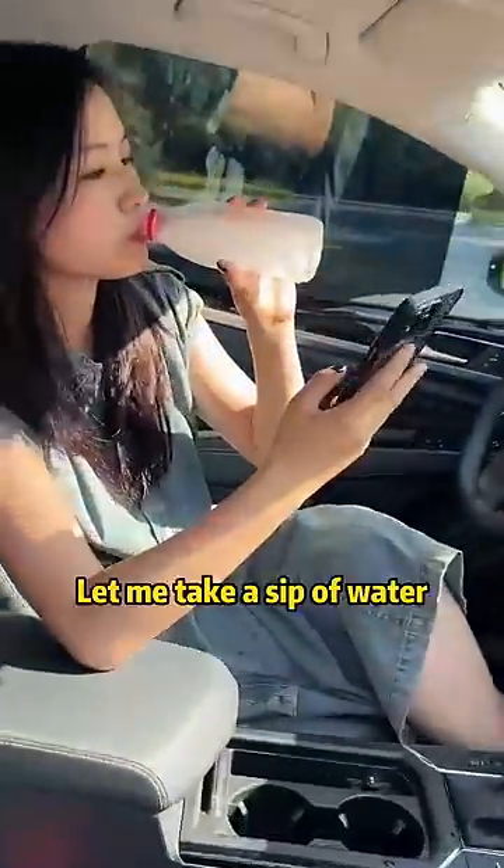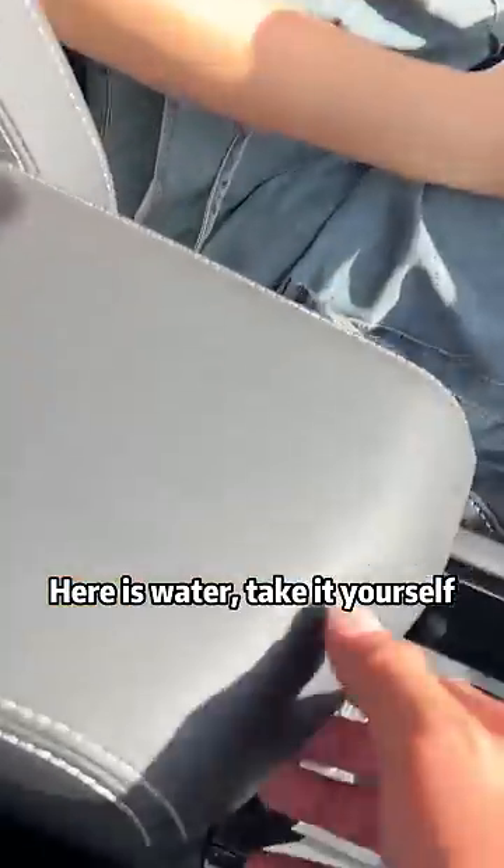Oh my god, it's too hot! Let me take a sip of water! Stop! Here is water, take it yourself! Oh well!